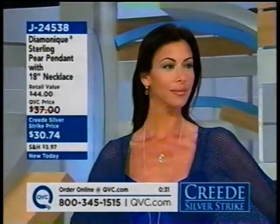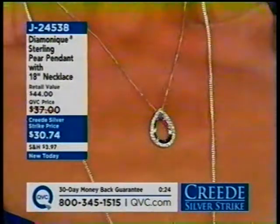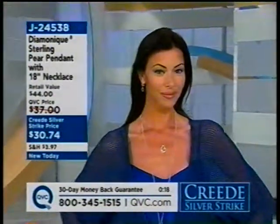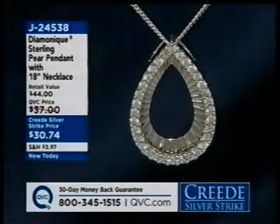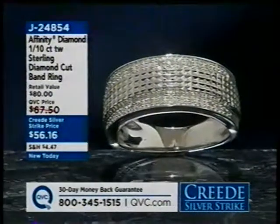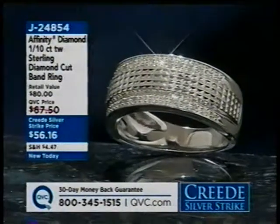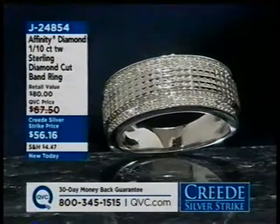Angela is wearing the blue scarab earrings from earlier. Coming up are the sensational stack rings — some of the prettiest stack rings ever brought to viewers. These feature a simulated diamond, over a quarter carat of beautifully executed diamond-cut stones all the way around, item J24538. The design is a look you'll be seeing a lot going forward in the market.